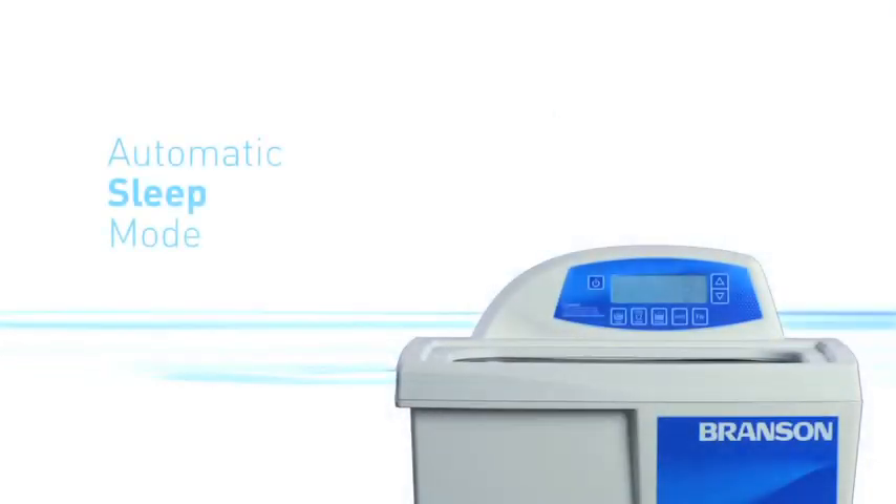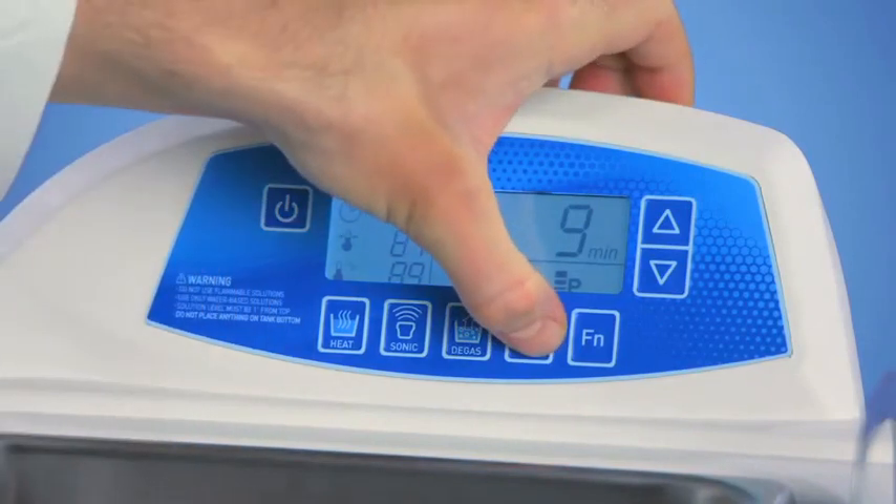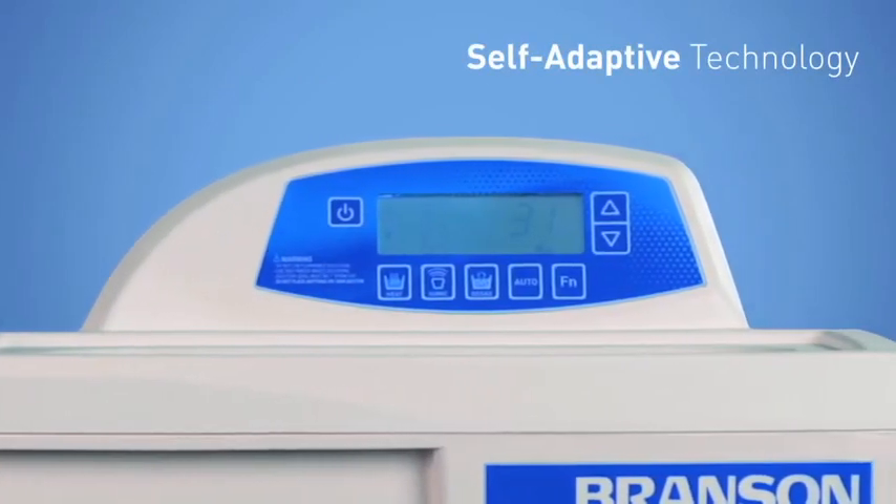Once the runtime is complete, the digital bath will shut off automatically, delivering the same results every time. For even easier operation, the Bransonic Digital Bath can also run in manual mode for push-and-go operation.